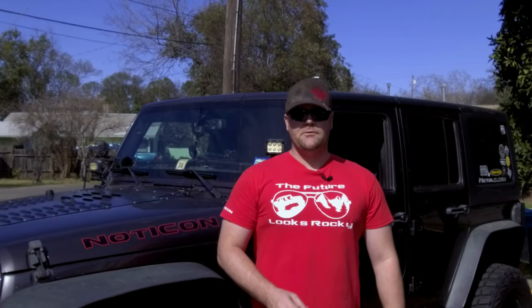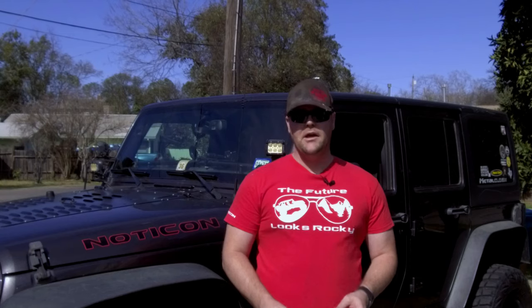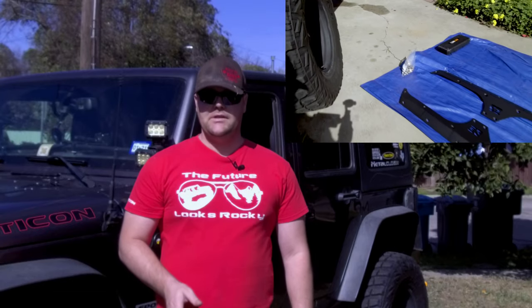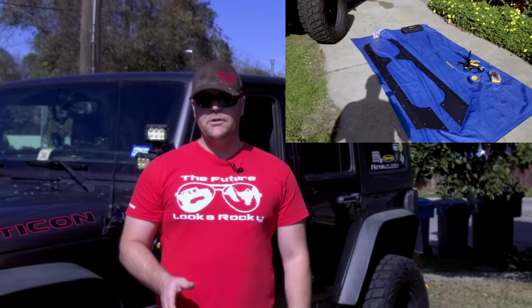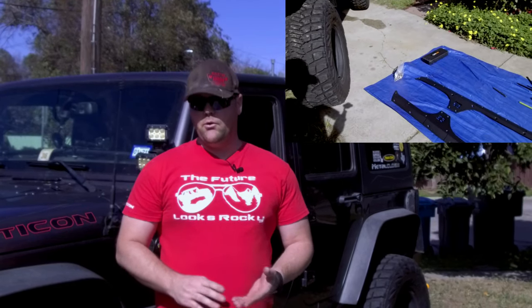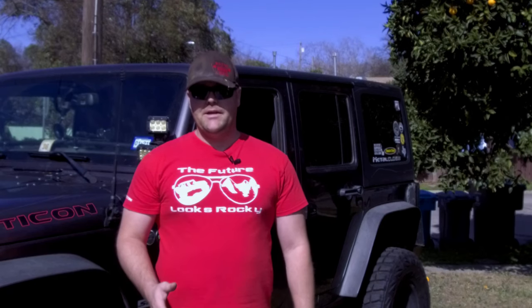Today we're going to be installing some rocker panels from Gatekeeper Off-Road, and if you do any rock crawling you know that armor is very important in this game. So let's go ahead and take a look at the rocker panels. Now these things are very heavy duty. Keep in mind that they're going to come to you in bare steel, so you're going to have to either paint them or get them powder coated. The great thing about this is if you have a color scheme on your Jeep you're going to be able to match to that.